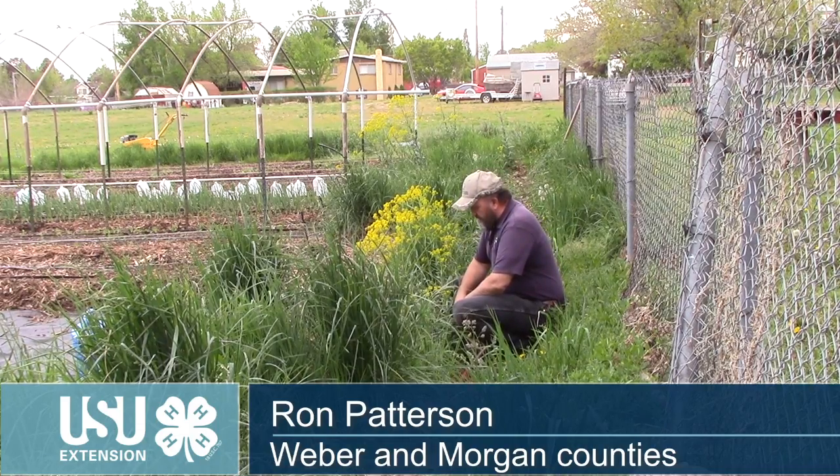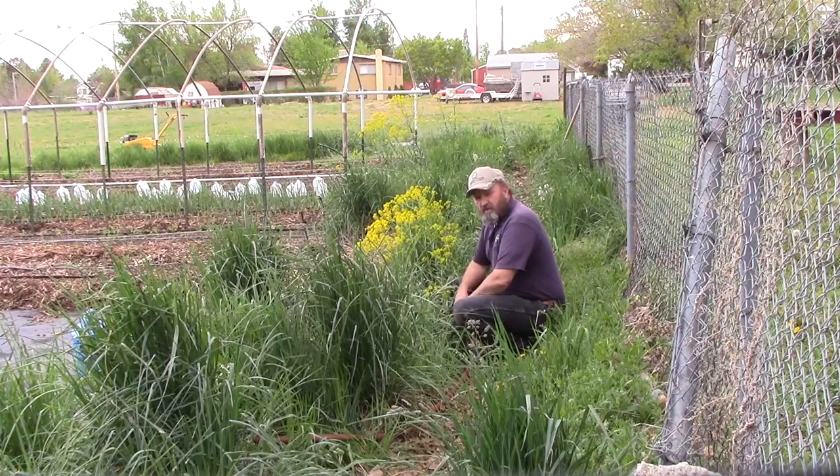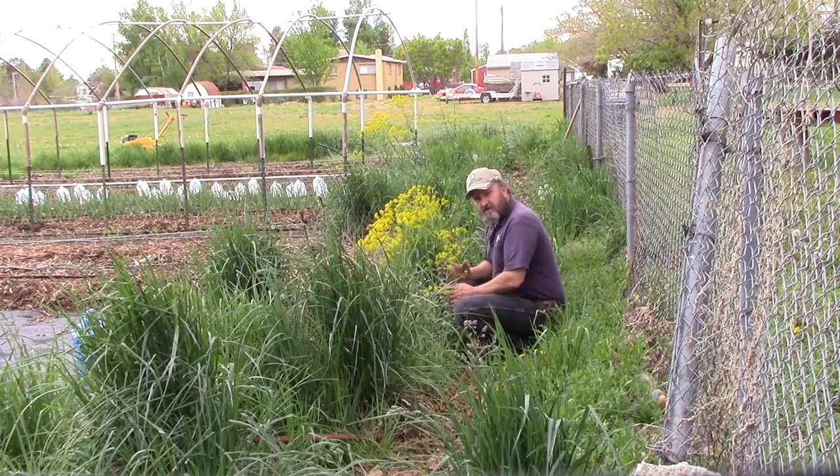I'm Ron Patterson with Utah State University Extension. Weeds do not recognize property boundaries and so they really are everybody's problem. Today's Weed Warrior topic is Dyer's Woad.